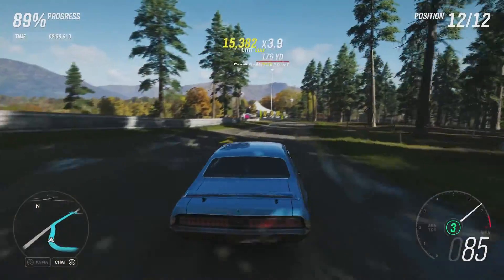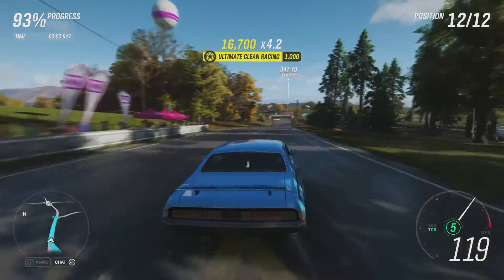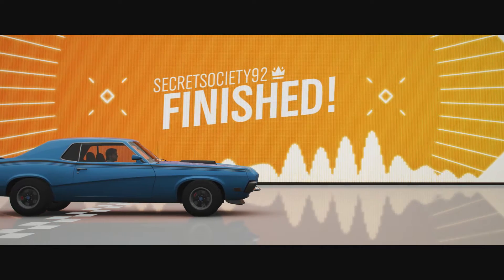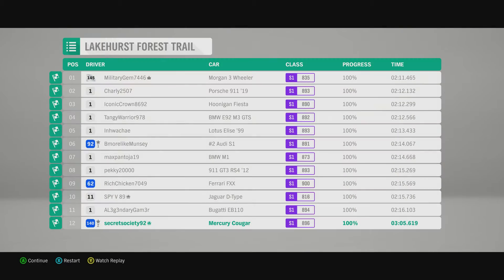This car is from the newly added multiplayer Eliminator mode — you have to get up to around level 23 or 24 to access it. The whole reason I did try to get this was to hopefully see it in Forza Vista fully and review it, but unfortunately not.